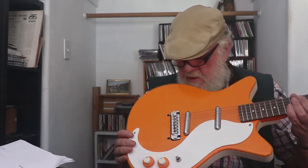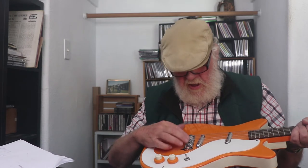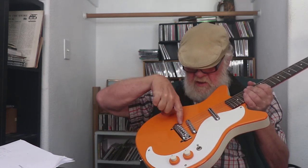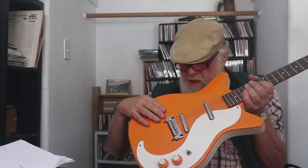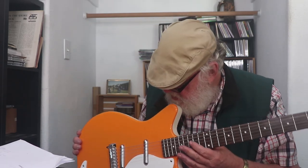It's got a wraparound bridge — adjustable though. Adjust-o-matic? True-matic? I can never remember the names. Individual saddles — you can adjust up and down and forward and backward. Not having ever replaced the strings on this... it's a wraparound because the string ball ends go in from the front of the bridge and wrap over the top. But you're not going to get that string inside that little hole — you'd have to raise the pickup up just a pinch, I think.